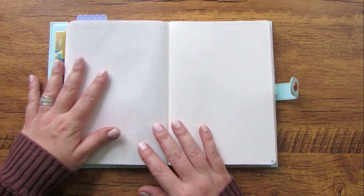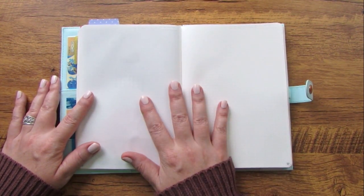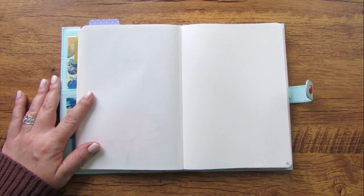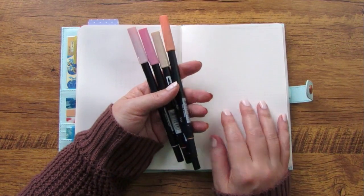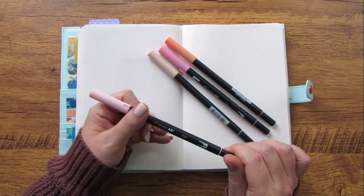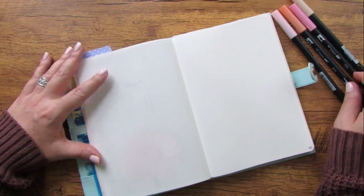Now I'm going to set up a couple of pages I'll use for the whole month. The first is a two-page spread — one of my most important pages — and that is my monthly brain dump. I've grabbed some Tombows. I really feel like this is going to be my color scheme for May: 873, 942, 723, and 761 — some really soft pastel pinks and peaches.